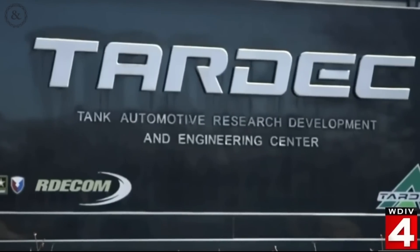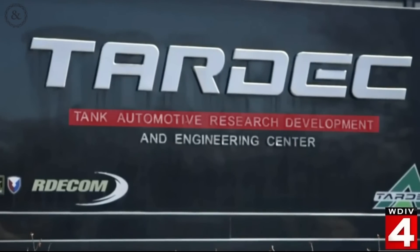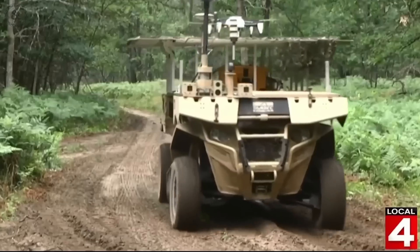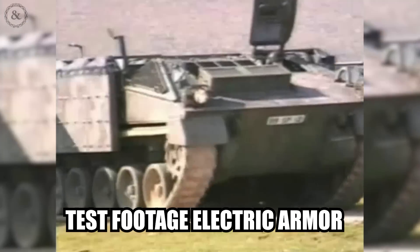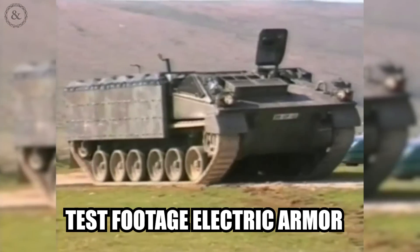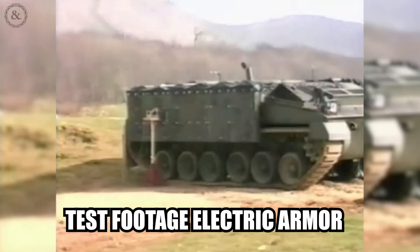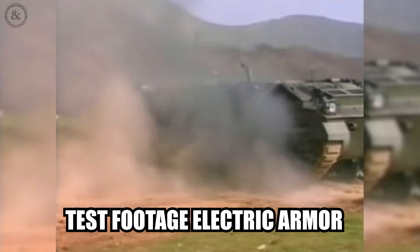TARDEC stands for the U.S. Army Tank Automotive Research Development and Engineering Center — they develop, integrate, and sustain technology solutions for all DOD ground vehicle systems. The British military even conducted proof-of-concept tests and found that RPG attacks on electromagnetic-equipped vehicles left only a few dents on the armor.